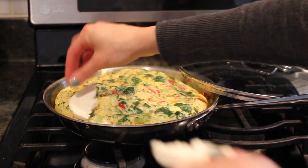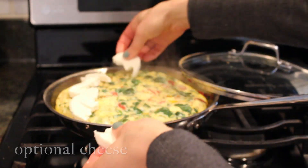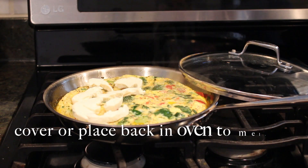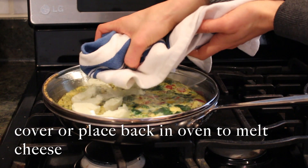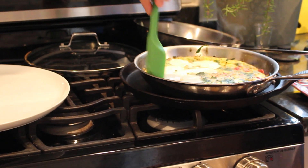You can choose to add cheese to the top of your frittata. We did it on half of the frittata — we added mozzarella cheese. You want to cover the pan back up; you can either put it back in the oven or just sit it on top and wait for it to melt.